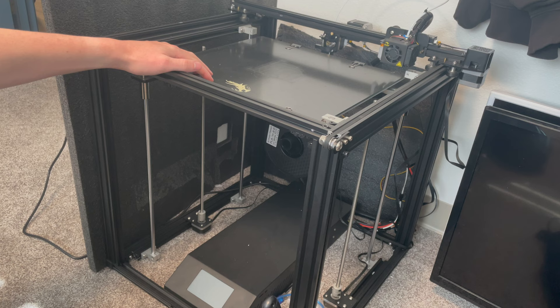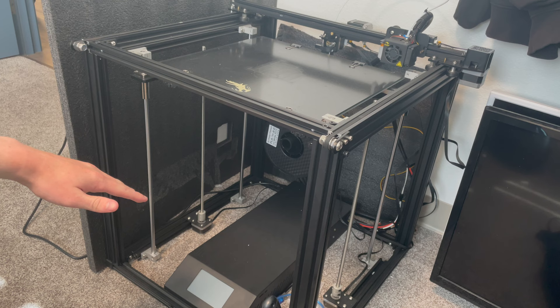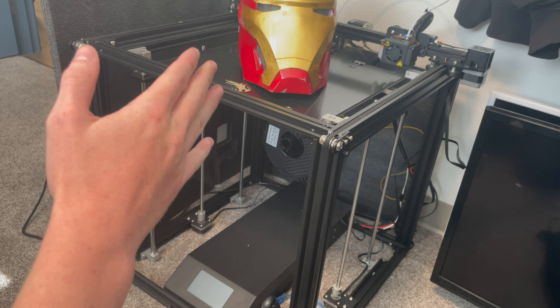This right here is my brand new Ender 5 Plus 3D printer. I'm really liking it so far — it's been working perfectly. I do have the silent board in it so it's a lot quieter, which matters since this is basically right next to my bed. But as you can see it's got a nice big bed, and as you can see here with my gold plated Iron Man helmet, it is big enough to print a helmet in one go — so make sure you're subscribed because I will be doing that.